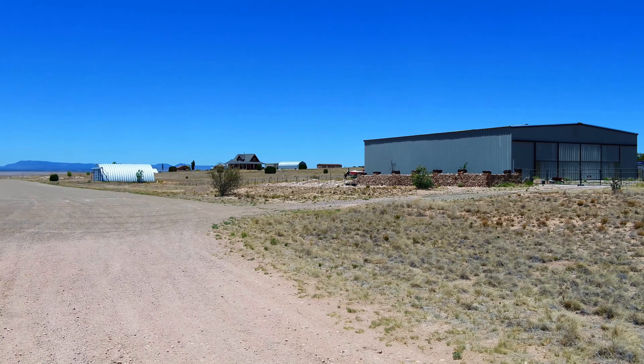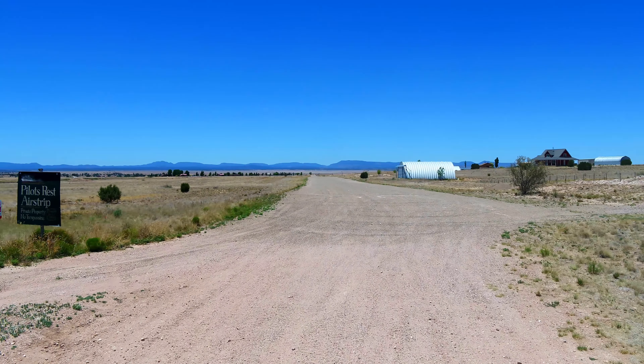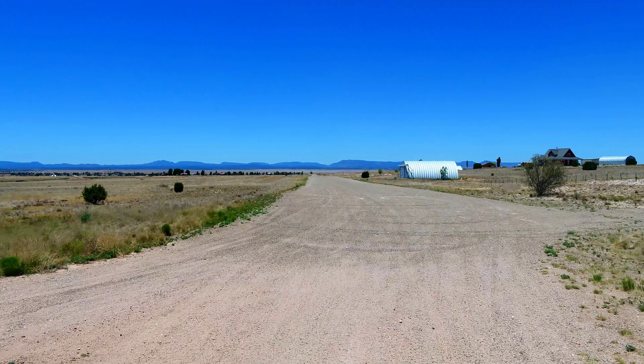We've got the clearance in 2452 in the air, and we're going to 7,000 feet runway heading. We're going to contact 2452 when we're in the air.